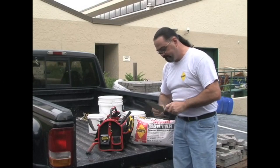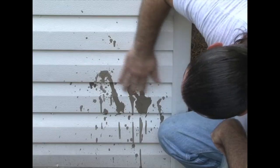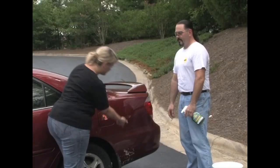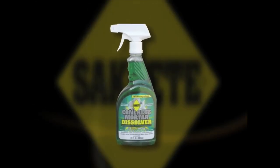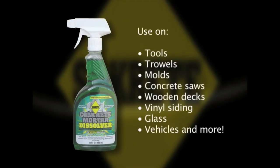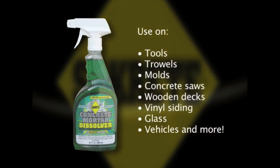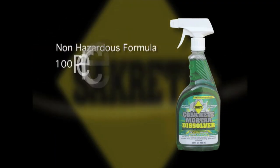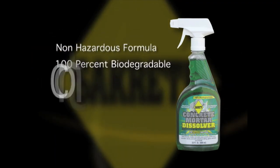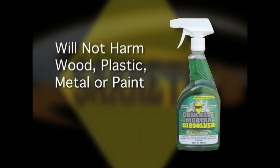Tired of chipping away at concrete tools? Looking for a safe method for cleaning tools, siding or even vehicles? Sacrete Concrete Dissolver is a user-friendly solution that dissolves concrete and mortar from tools and most surfaces. This non-hazardous formula is 100% biodegradable, contains no harmful acids and will not harm wood, plastic, metal or paint.